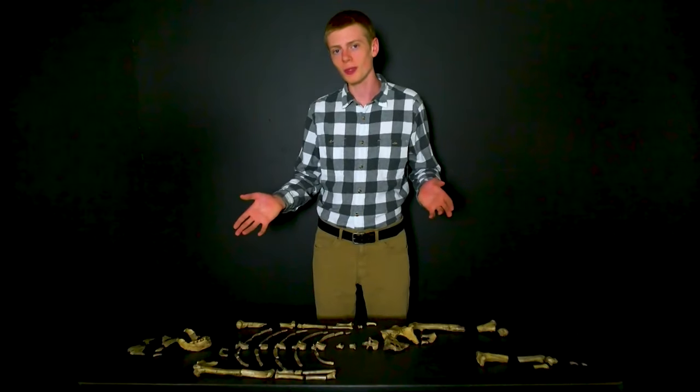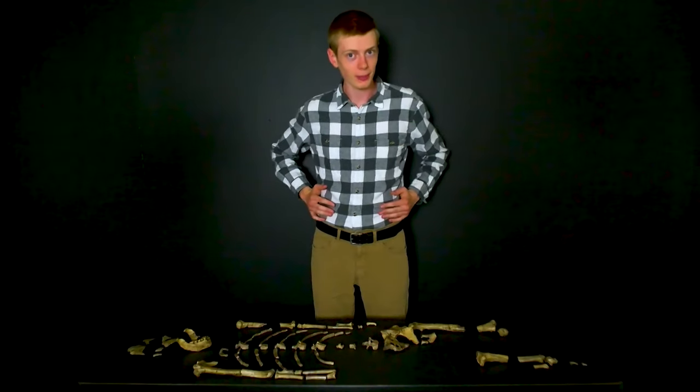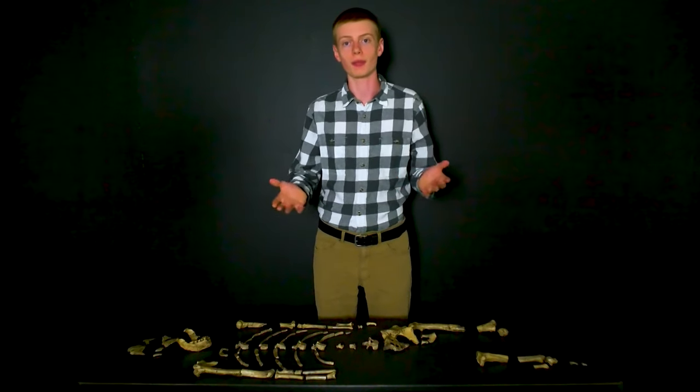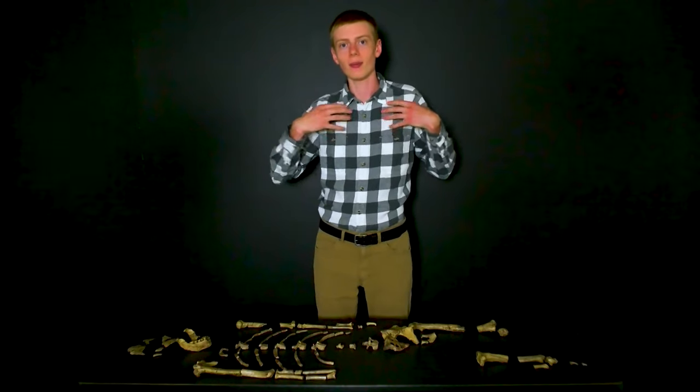The shape of Lucy's ribcage can also tell us about how she moved. When we reconstruct all of the fragments of her ribs, what we find is that she had a very cone-shaped ribcage — very wide at the bottom, getting narrow towards the top. That's different from our ribcage, which is about as wide at the bottom as at the top. This is something we also see in chimpanzees, and it is connected to the shoulder blades, which they want positioned closer to the middle while their arms are raised above their heads.